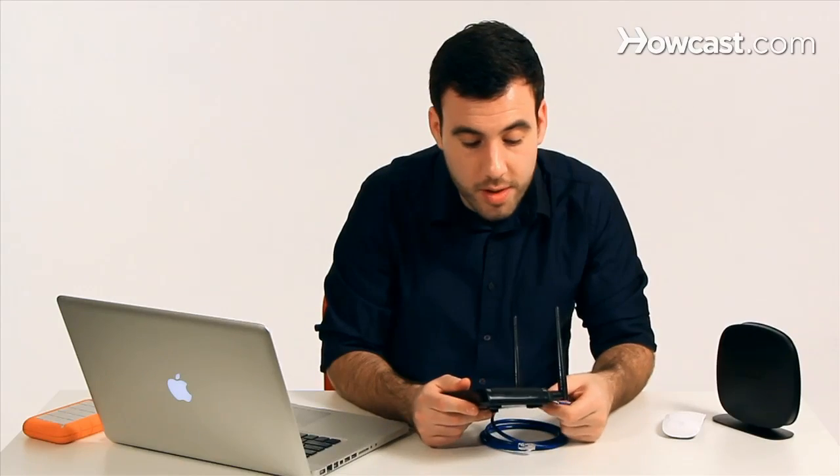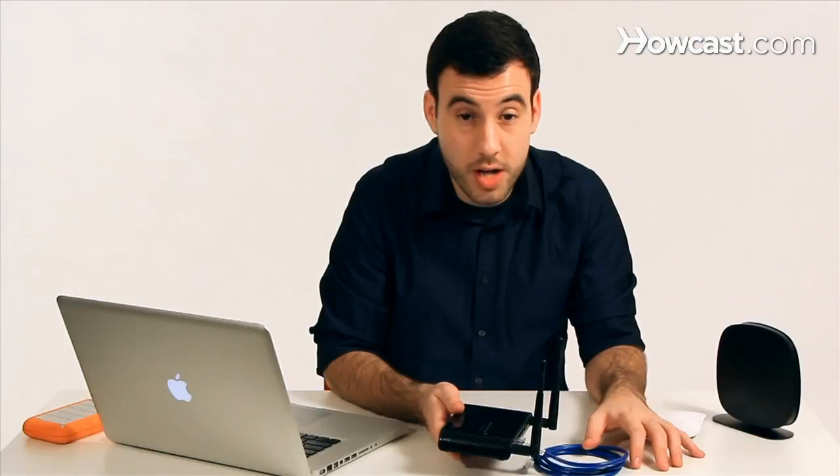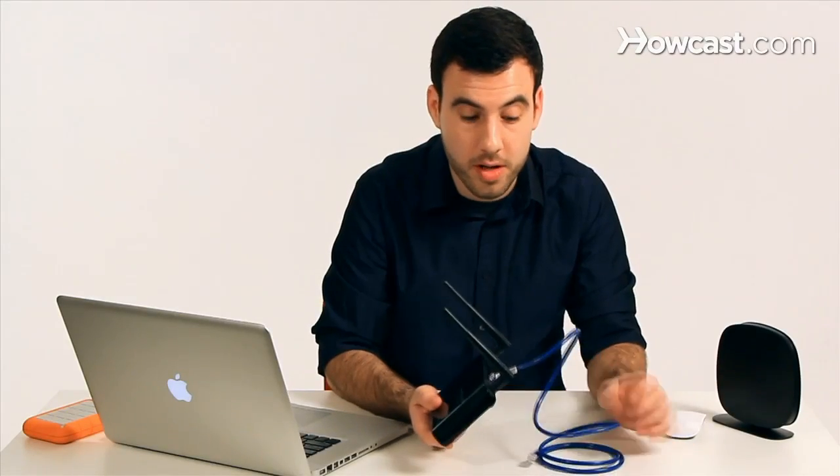They can also be used to do other things, like expand a wireless network. If I have a wireless router somewhere that is not large enough, I can attach my access point to the wireless router with a cable and then have more wireless access in a different part of the house.